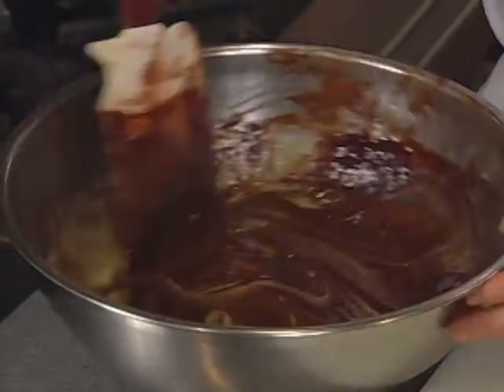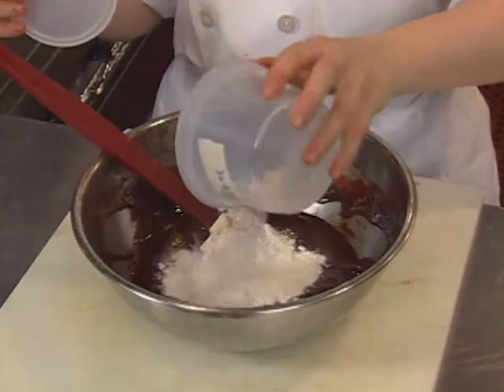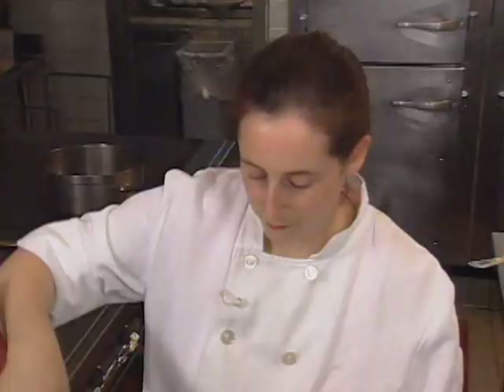Last, I want to add 20 grams of sifted flour on top of the chocolate. I've already sifted it, but you can sift it straight into the chocolate mixture. Then I fold the flour into the chocolate. As soon as your flour is incorporated, your mixture is finished.